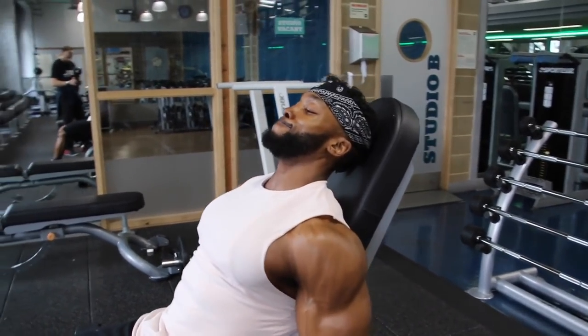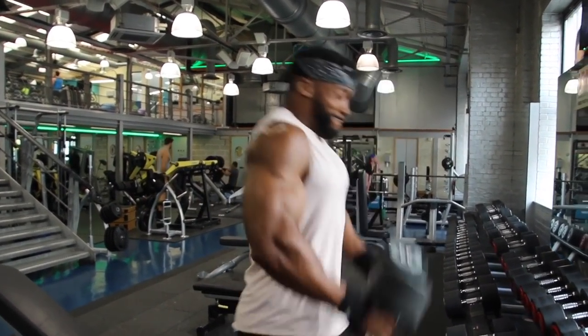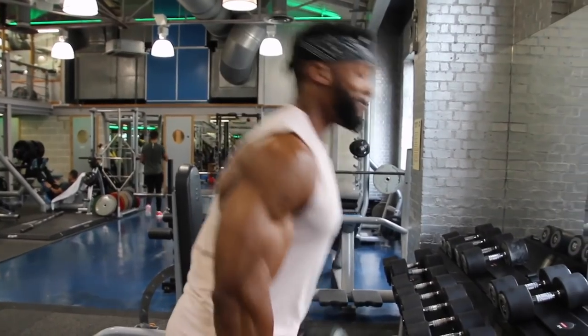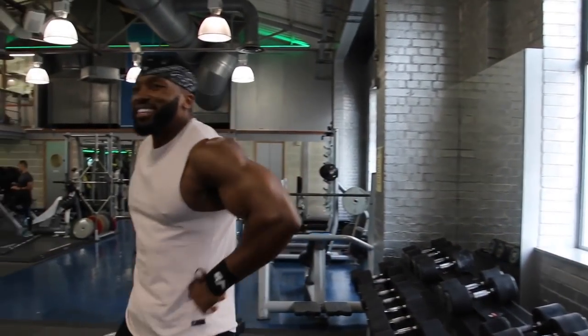Tempo is key in all my workouts. Play around with it — what I mean is the eccentric portion, so maybe two seconds down, three seconds down, keeping time under tension. You want to keep the muscle under tension for as long as possible. You could go for a 3-1-1-0 tempo or a 3-2-2-0 tempo — everyone's different, some people go five seconds on the way down. I do about five sets, finishing with a drop set of four or five, starting heavy around eight reps and working in the eight-to-ten rep range throughout.